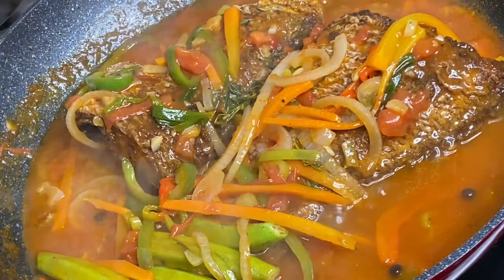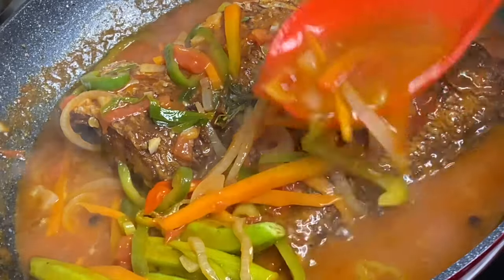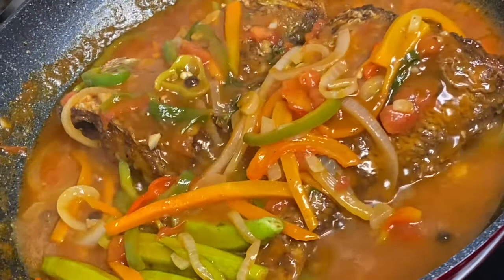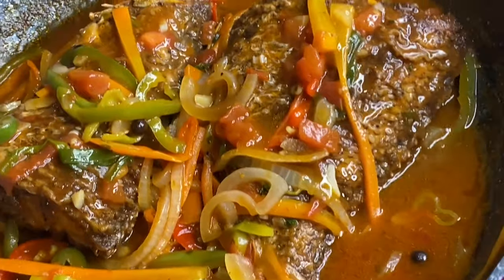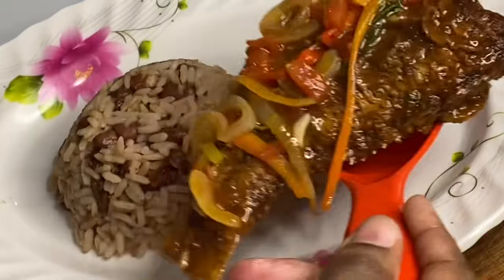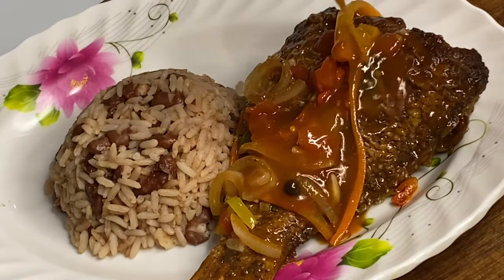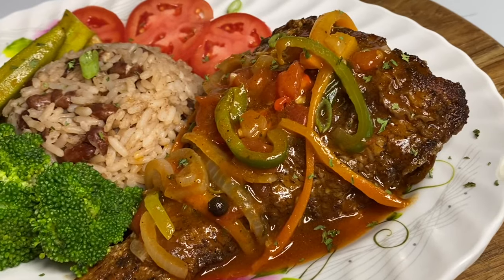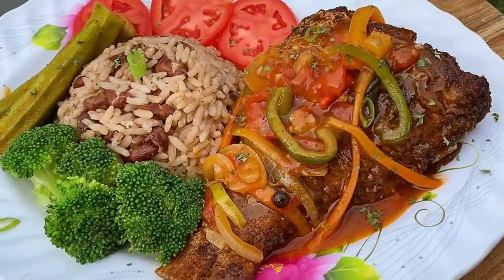Five minutes later, this brown stewed fish is done to perfection and it smells amazing! I'm going to serve this over some Jamaican rice and peas and vegetables — this is a Sunday lunch in Jamaica, absolutely delicious. I want to thank you so very much for watching!